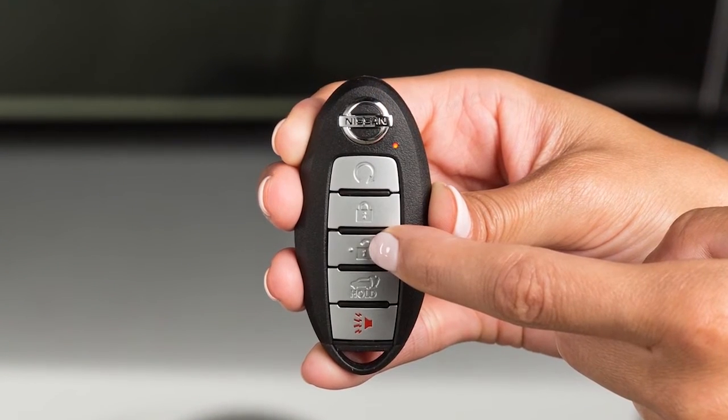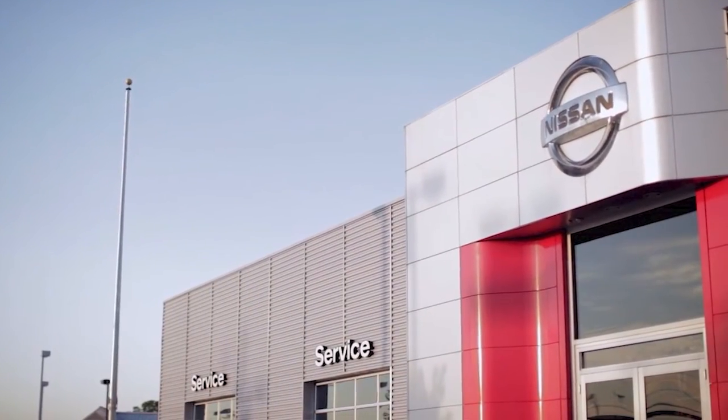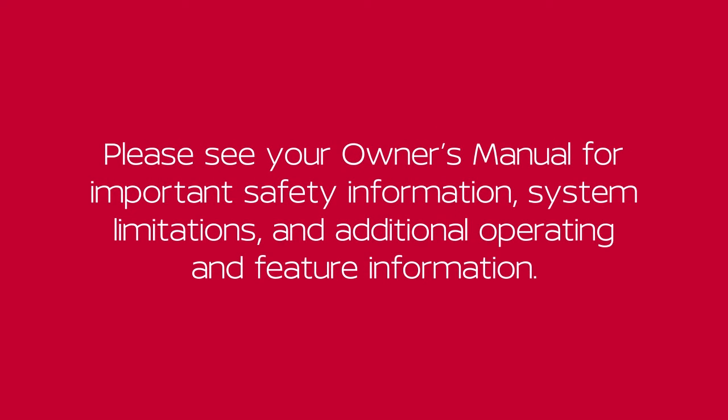Lastly, operate the Intelligent Key to ensure it works properly. If you need assistance with replacement, it is recommended you visit a Nissan dealer. Please see our Owner's Manual for important safety information, system limitations and additional operating and feature information.